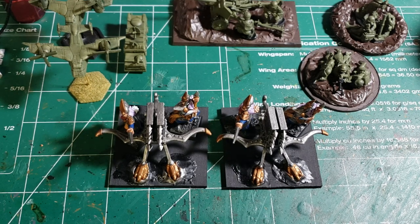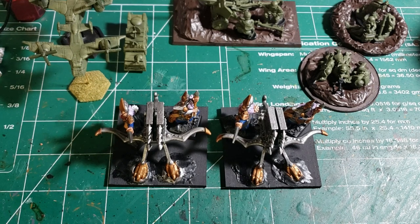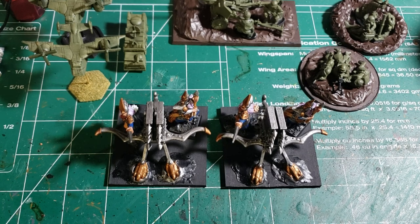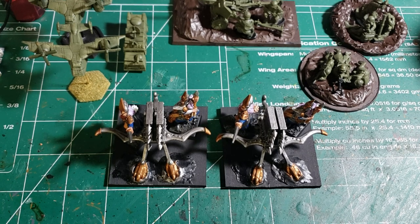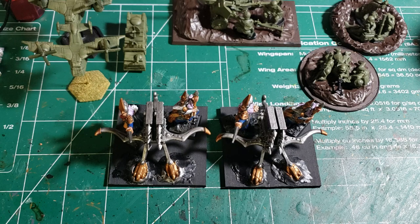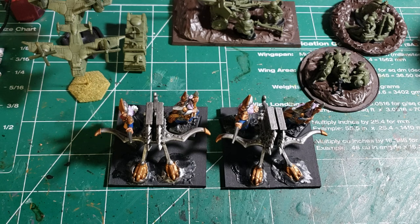And a couple hours on the Battletech stuff, and then probably six hours at least on the Bolt Action miniatures to get those all squared away — up to what I want — looking similar to the ones that are already done for the Americans, just adding a little bit more to them.